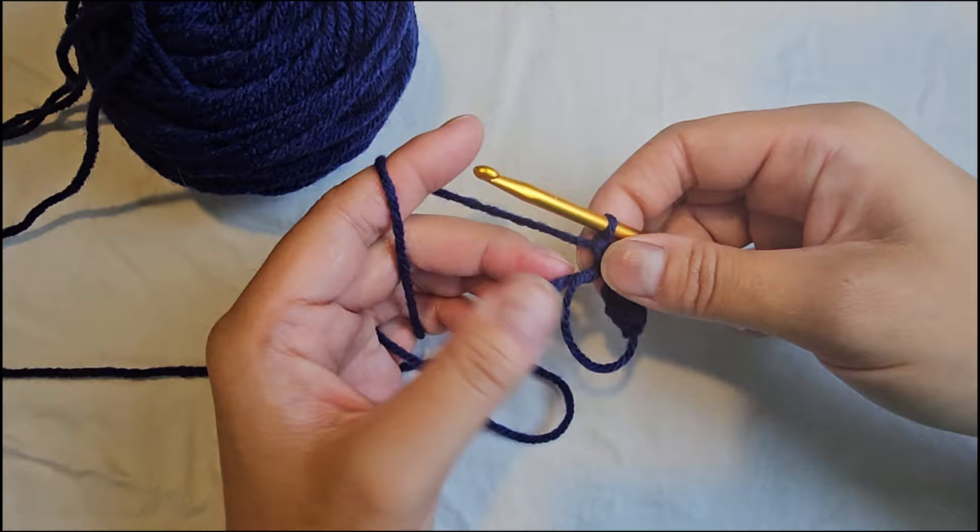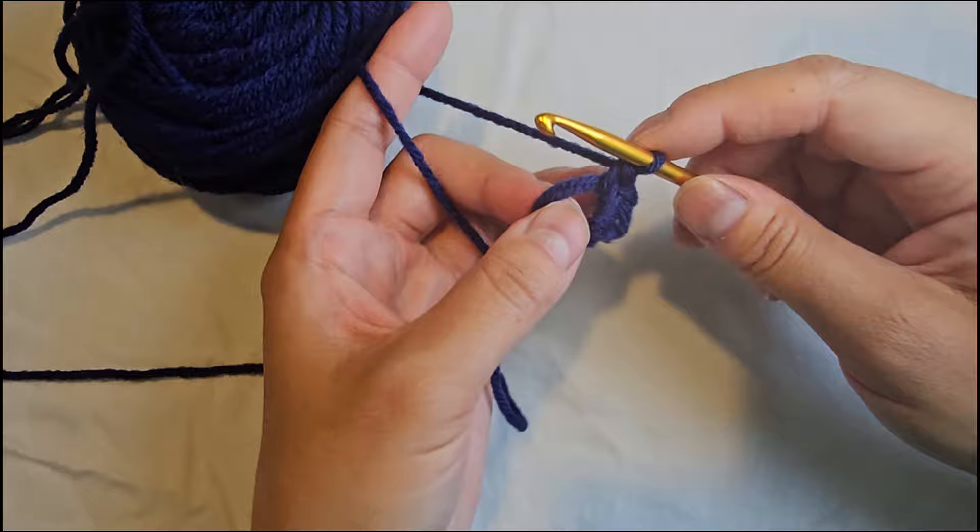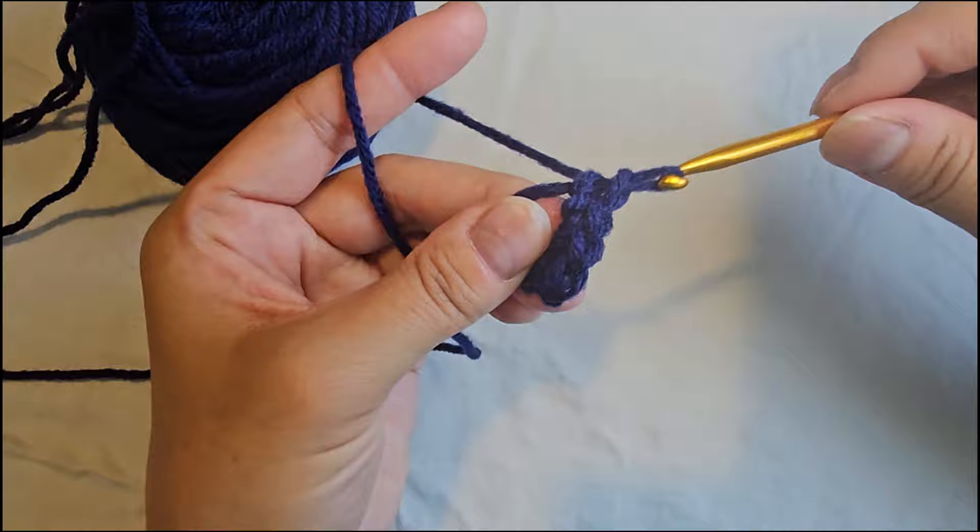If your yarn end starts getting small, tug on it a little bit so that it closes the circle a little more and also gives you a little more length to work with. We have two more stitches to go to make it six: yarn over and pull through the two loops on your hook, and one more — yarn over and pull through the two loops on your hook.